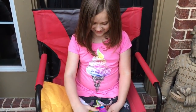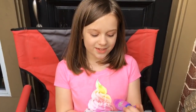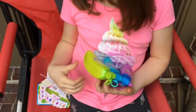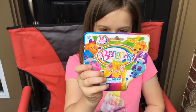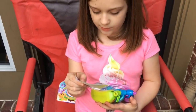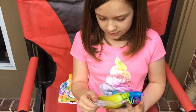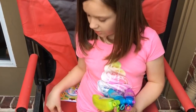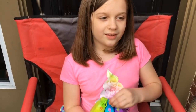Oh my gosh! So thank Miss Maria — thank you Miss Maria! So we just got these opened and they are called Bananas, right here on the packaging. You can get them at www.bananas.toys, and you can also find them at Walmart, Target, and Amazon. They're under $10.